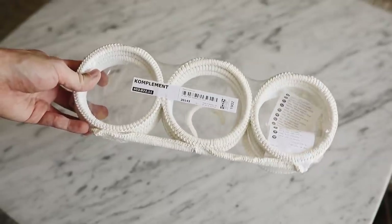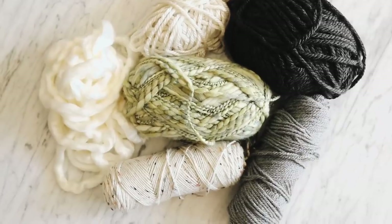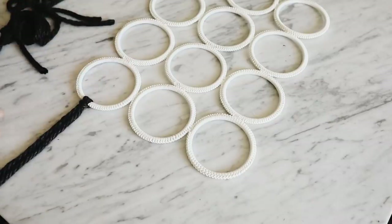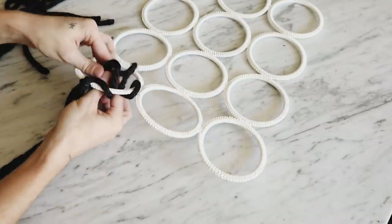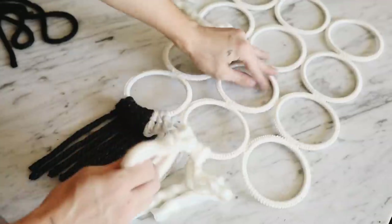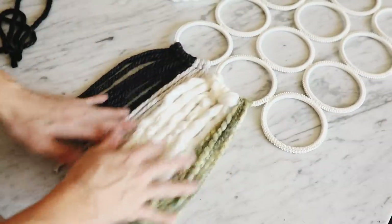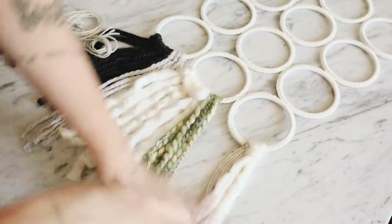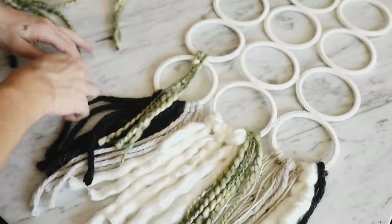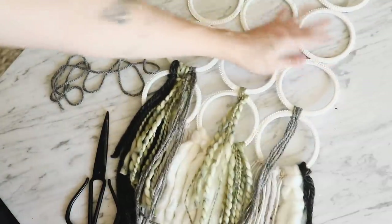Jumping into project number three — I'm using the Komplement scarf holder. These are woven ring scarf holders. I've used this in a past IKEA hacks video but today I wanted to create a wall hanging with some assorted yarns. I pulled some yarns from my collection — this is super simple and definitely customizable. You can add fabric strips or different textures like hemp rope. I cut different strands of yarns, varying the thicknesses for texture, then looped them and pulled the ends through the loop, filling up the entire bottom section.